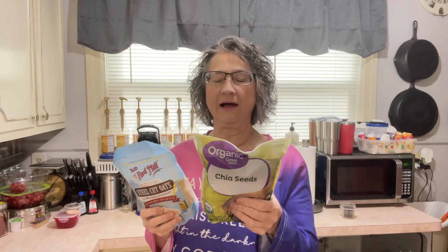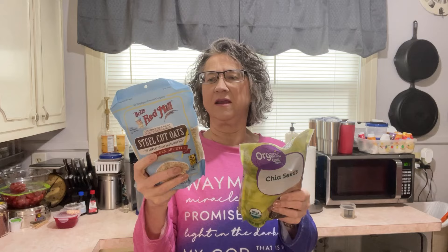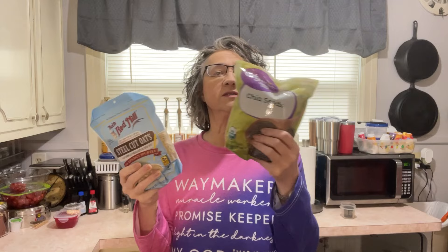A fourth cup of oats is 170 calories. Two tablespoons of chia seeds is 130 calories. This is 44 grams and this is 24 grams, so this is twice as much of the oats as the chia seeds. Fat: there's 2.5 grams of fat in steel cut oats, and there's 8 grams of fat in chia seeds.